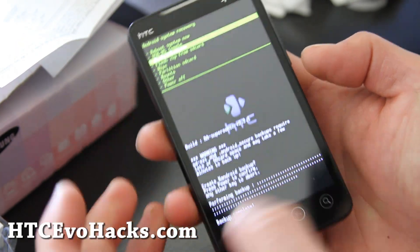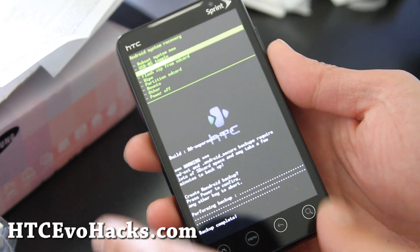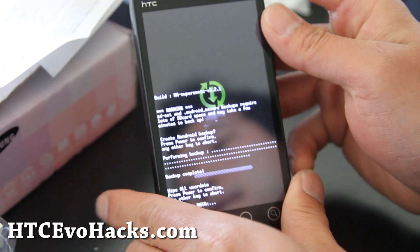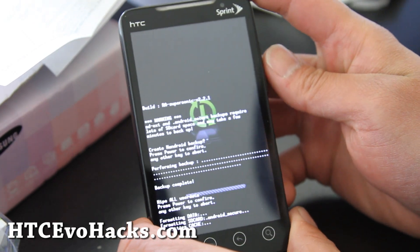You can back up and restore. I just backed up my previous ROM, which is the Mew ROM. And now let's wipe real quick. We're installing the Fresh Evo this time.